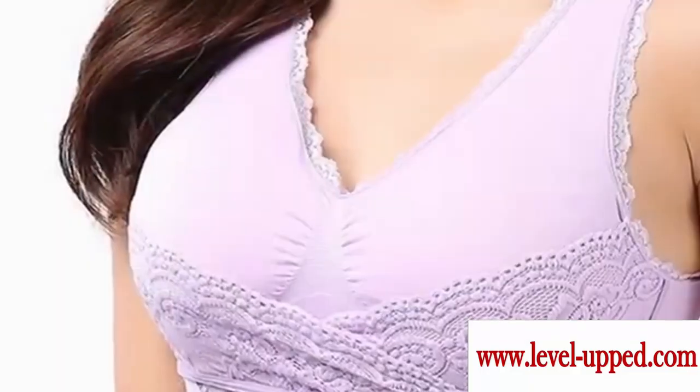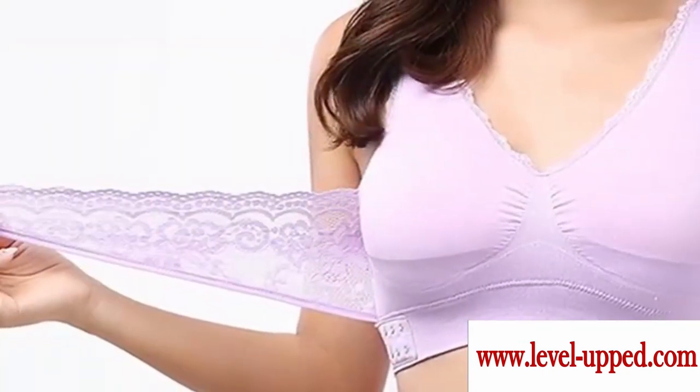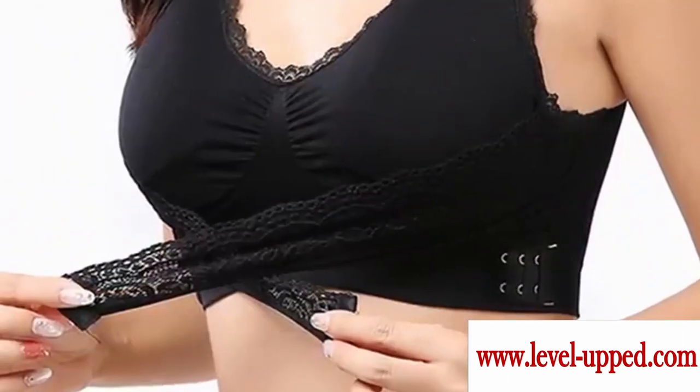Tired of droopy breasts and uncomfortable bras causing bad postures and back pain? The adorable seamless lace wireless lift-up bra features an adjustable criss-cross lace strap design that cradles your bust for an instant lift with pure comfort.